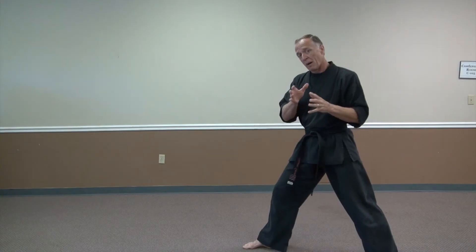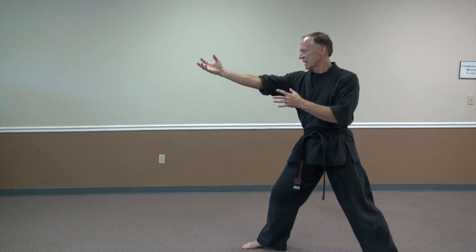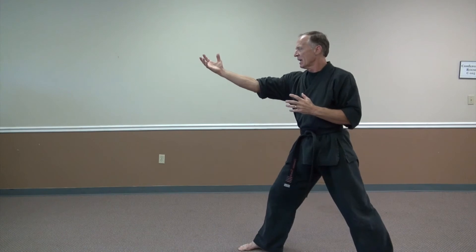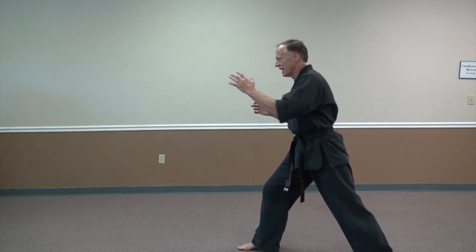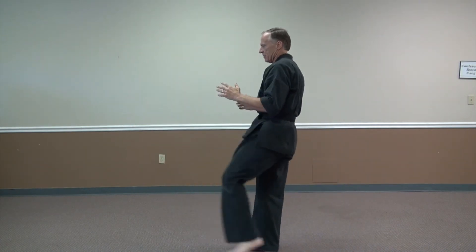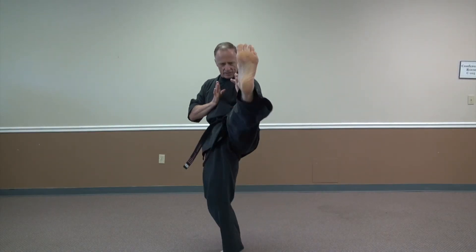One hidden benefit of loading the knee is: if somebody's charging at you and they're too fast for a full kick, at least you're getting a knee strike in there. Some people kick from the ground like they're kicking a little ball — you need to snap it out. A front kick comes from the front, goes out to the front, and comes back.